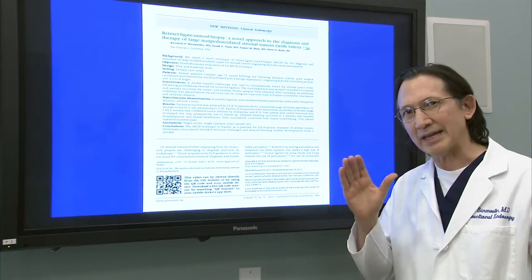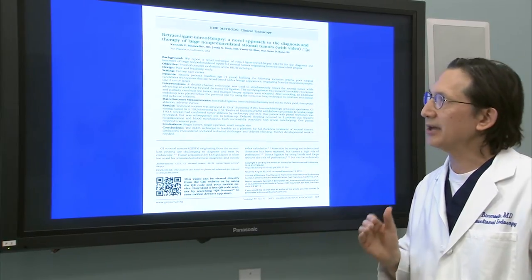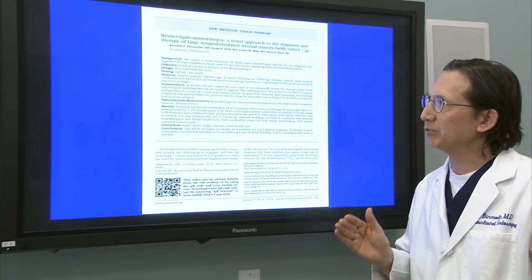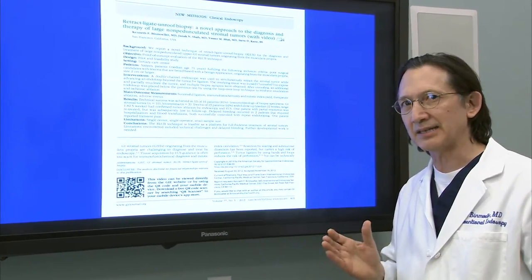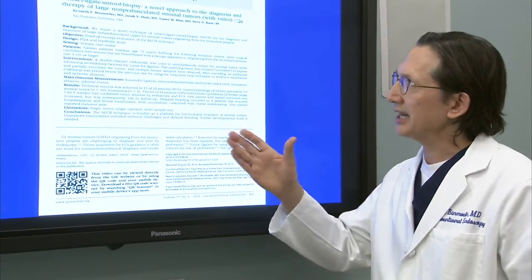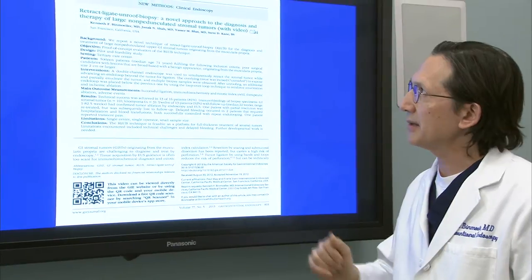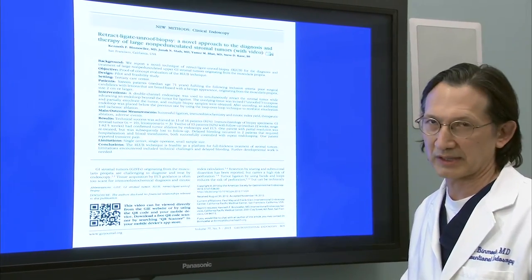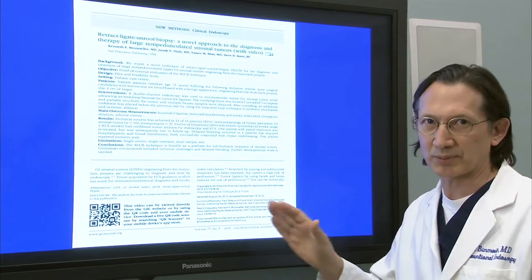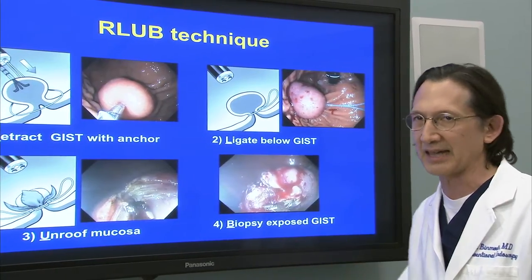This is actually a sequel to a previous paper of ours entitled Retract-Ligate Unroofed Biopsy. So the principle of the technique is the same. This technique, the R-LUB, Retract-Ligate Unroofed Biopsy, was designed for large non-pedunculated stromal tumors.